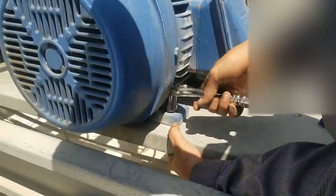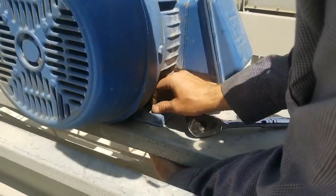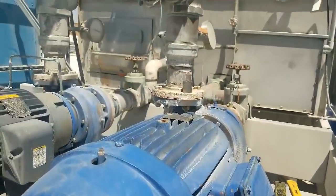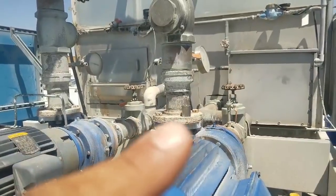Now we're just taking off the feet — the bolts for the feet. And then once we get all those off, we'll start taking off this one right there.